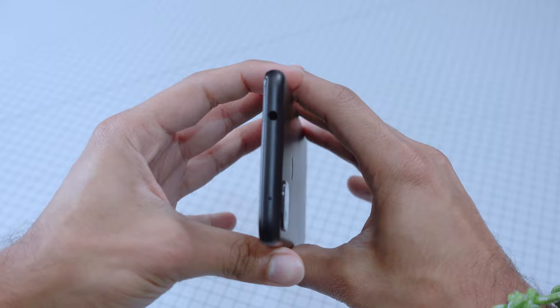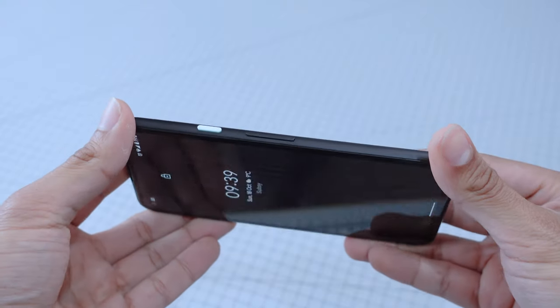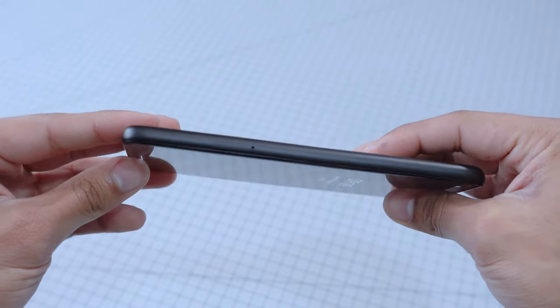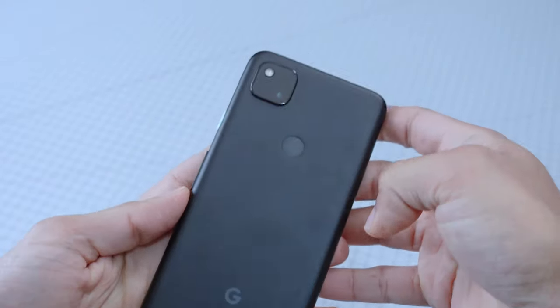If we take a look around the phone, it has a headphone port, which is nice to have especially at this price range. On the same side you have the power button and the volume rocker. Pixels change the colour or feel of the power button depending on which colour you go for — on the black model it's a sort of sage-ish button. On the other side is the SIM card slot, and at the bottom you have the USB-C port and speaker grills.